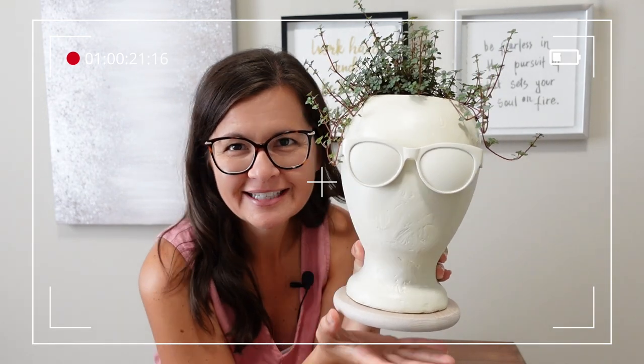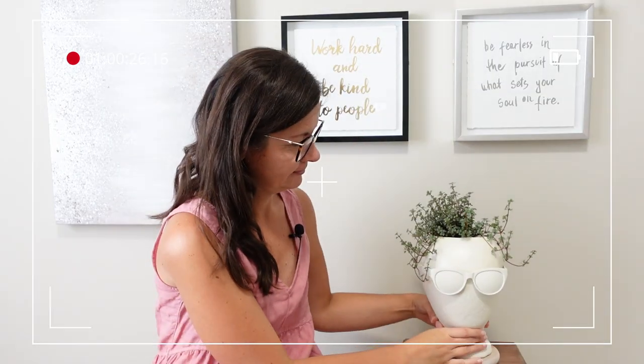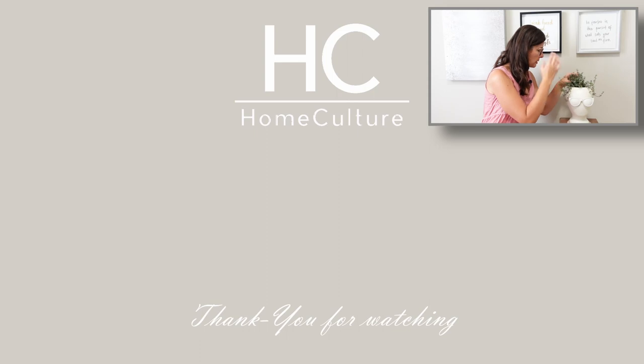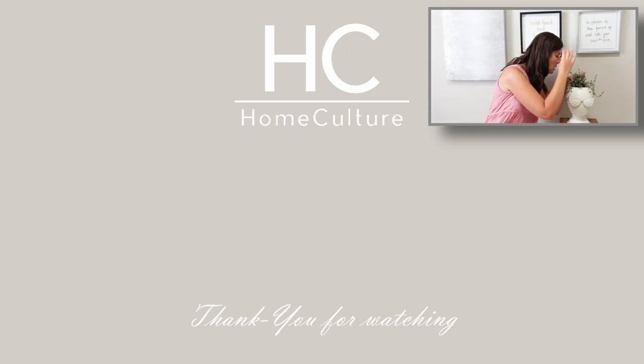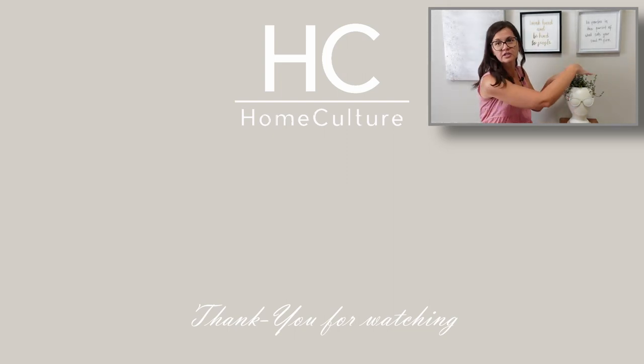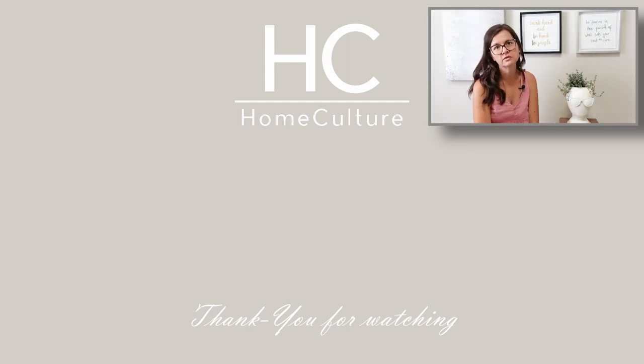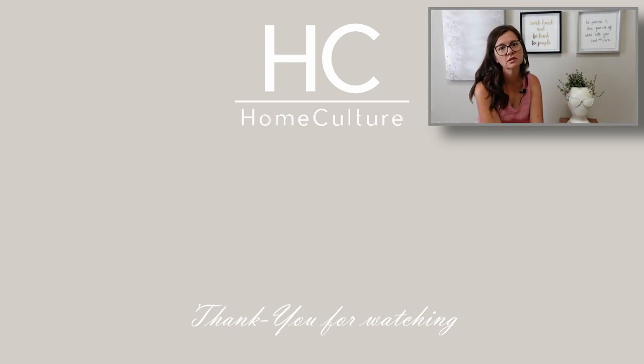I named him Herman. Isn't that cute? We're BFFs. I think I need to water him — it's been a couple days. Oh, I can't wait till this plant's really bushy. I hope it's like a big afro because I love those — my brother has one and I'm so jealous because my hair's pretty straight. Anyways, bye!